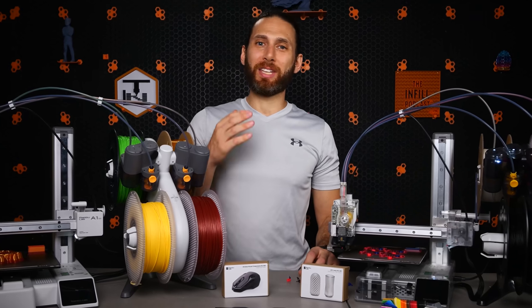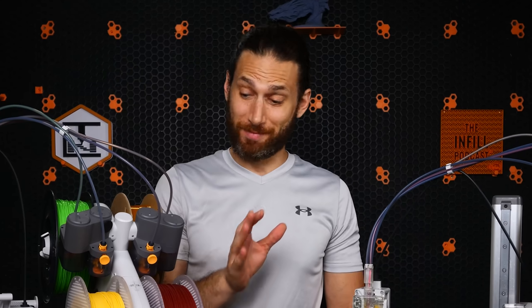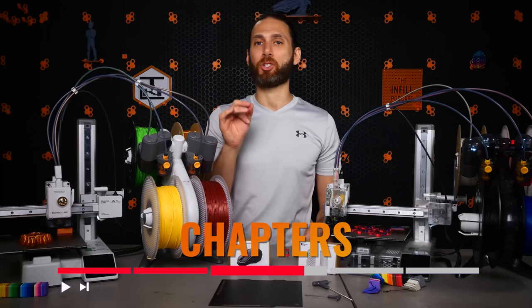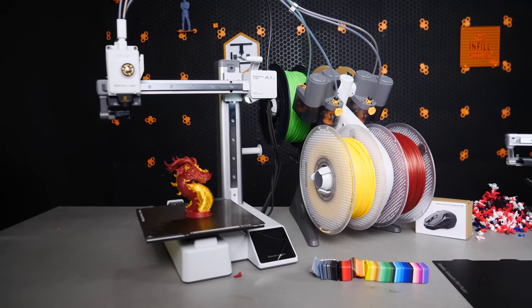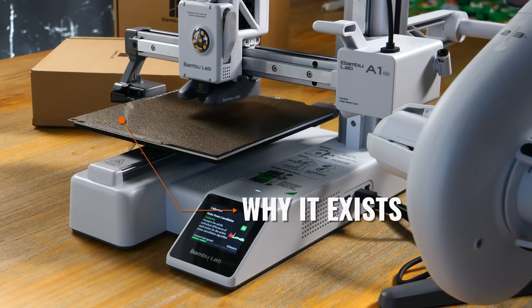We're going to get into the specs and the performance in just a second, and trust me, it's not what you expect. You can skip ahead using the chapters below, but first I want to explain what this printer is and why it exists.